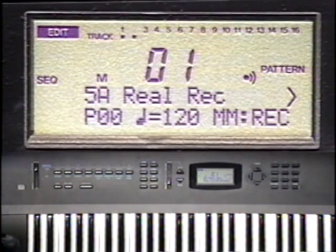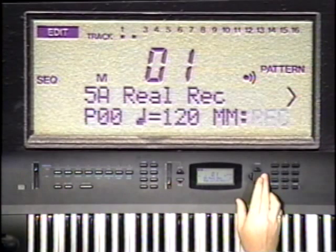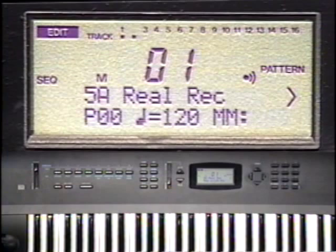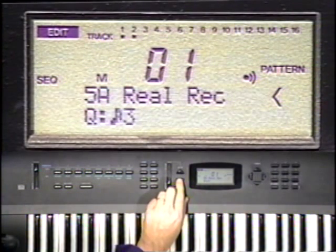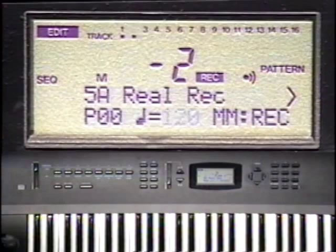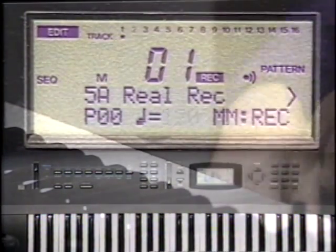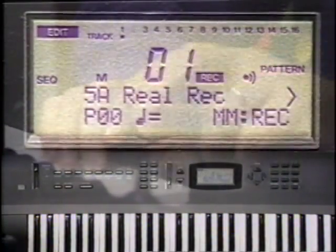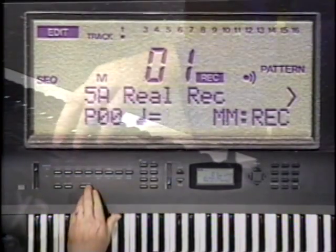Back to 5A for real-time pattern record. Here's our pattern number. A tempo of 120 is fine, although I could play it in at any tempo and play it back at any other. MM stands for metronome — set it to record only during recording, it's already there. Cursor right and set the real-time quantize to 16th notes. We're ready to go. Back to 5A. Press record and start-stop to begin our repeating pattern.